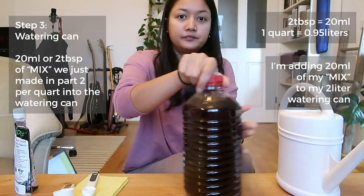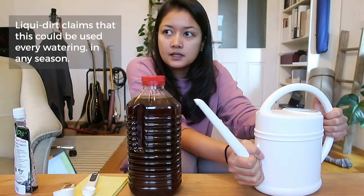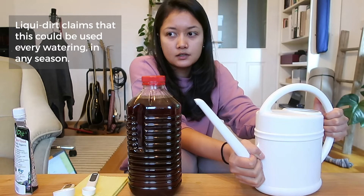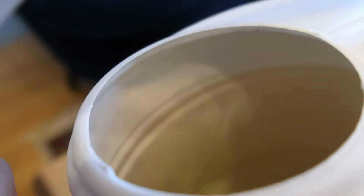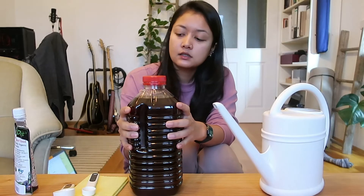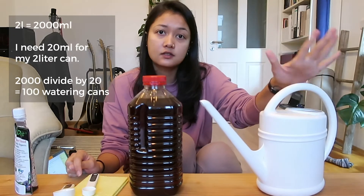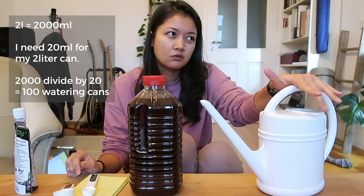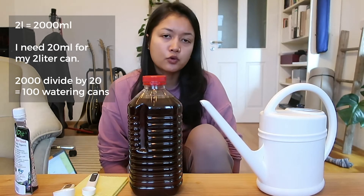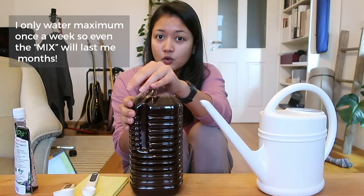Now the watering can is ready and you can use this to water your plants every watering — it shouldn't burn them. The water has just a slight brown tint but it's not dark at all. This two-liter mix will last a long time: at 20ml per watering can, that's about 100 cans worth. And I can still make 49 more batches from the same pouch.